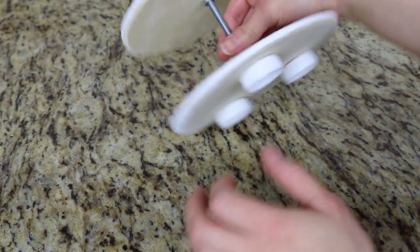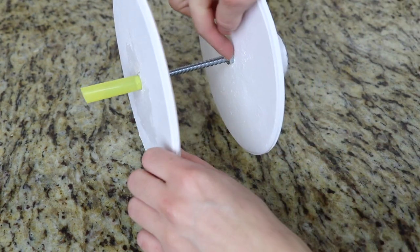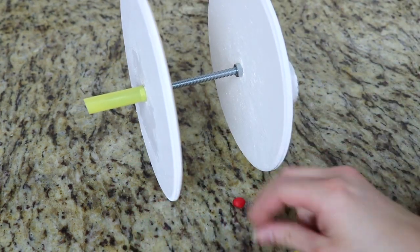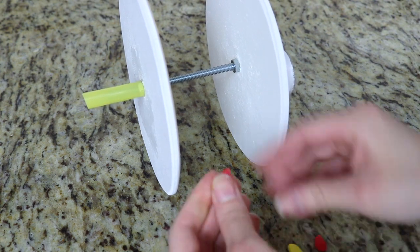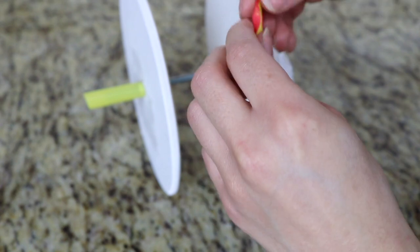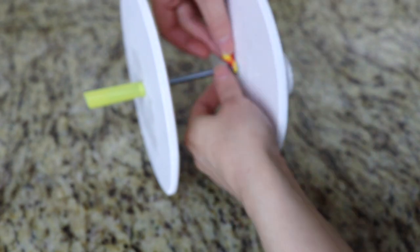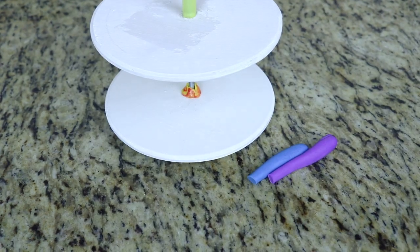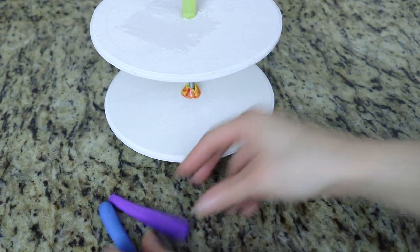Now this exposed metal bolt in the middle of the cake board is going to be the birthday candle. So what I have here is some red and yellow fondant that I'm mixing together and I'm going to add this at the very bottom part — this is going to be the flame of the candle. Then the rest of the metal part is going to be the actual candle.